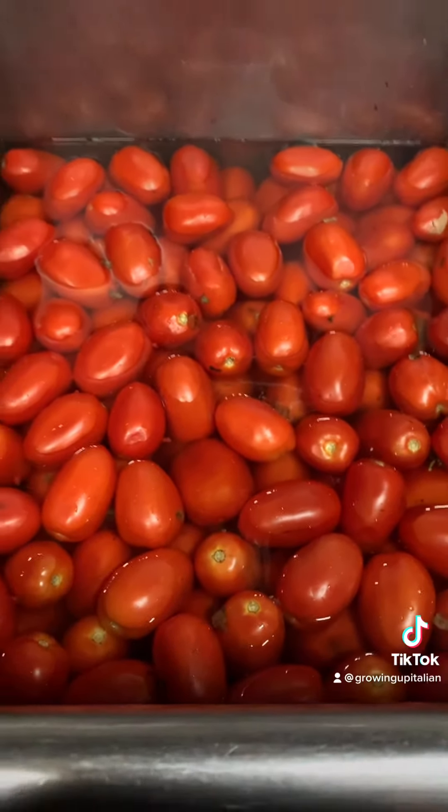Here's the aftermath — me full of sauce on my shirt. And ladies and gentlemen, this is how you make tomato sauce from scratch the growing up Italian way.